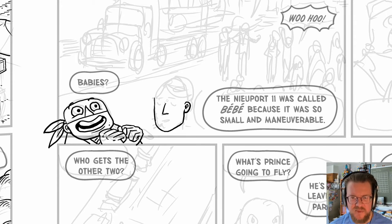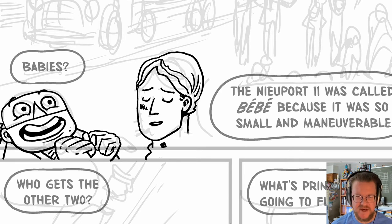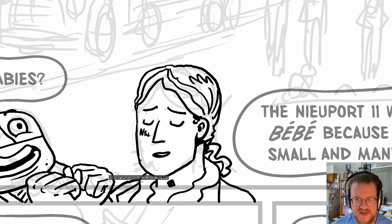Hey everybody, Nathan Hale here, drawing a panel from the upcoming Above the Trenches book. I'm drawing the narrators here. I'm definitely not happy with the top of Nathan Hale's bulbous head there, so I'm fixing it.